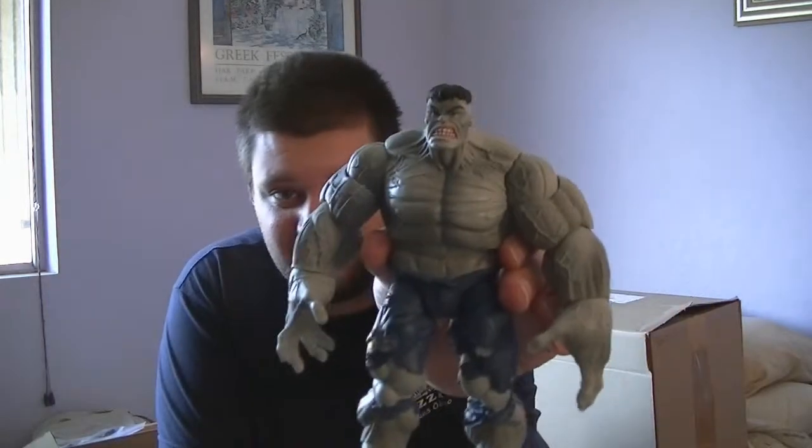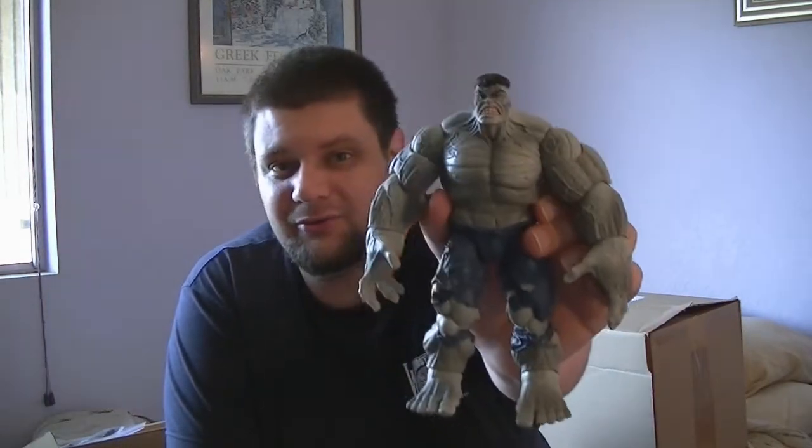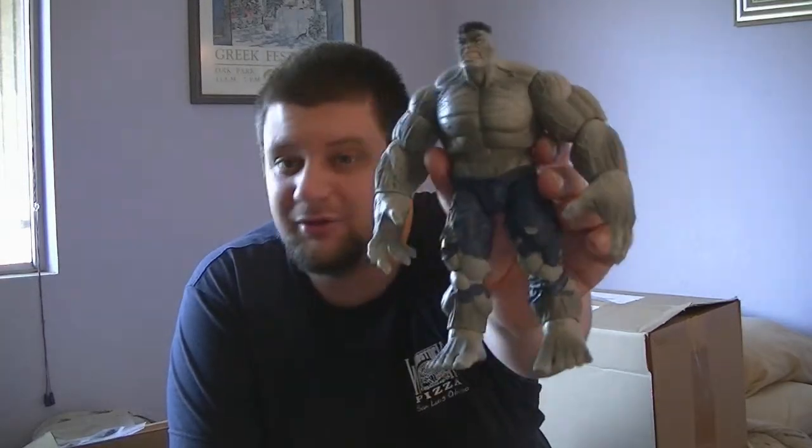Okay, this week is all about the Hulk — that's right, the big green jade giant. All of this week's offerings are going to feature the Hulk. But the very first offering we have is not actually green, it's gray. That's right, the original first appearance of Hulk was gray. So here we have the original gray Hulk Marvel Legends.